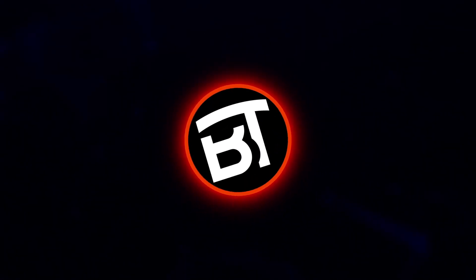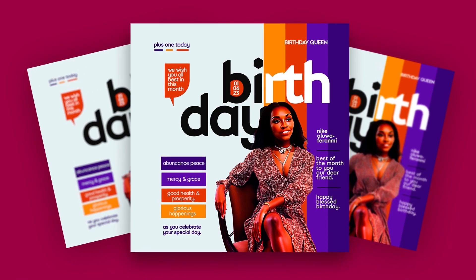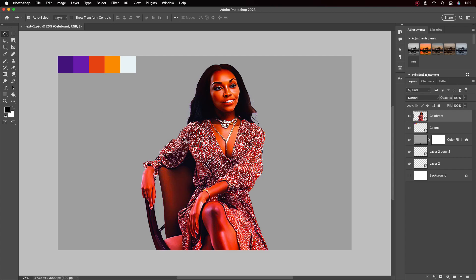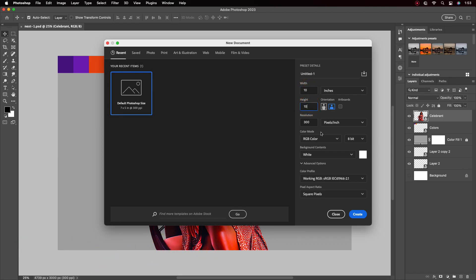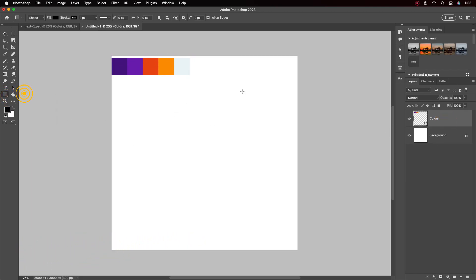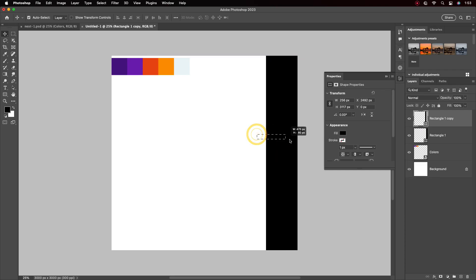Hello everyone, welcome back to my another tutorial. In this video I will be showing you how to make a special birthday poster for new month celebration design like these. I will be using this image and the colors for the design. Let's get started.